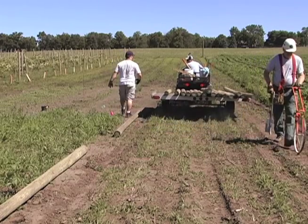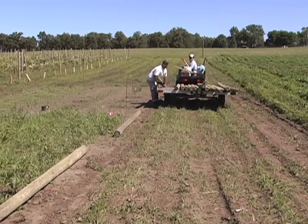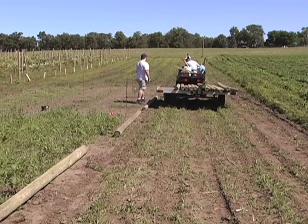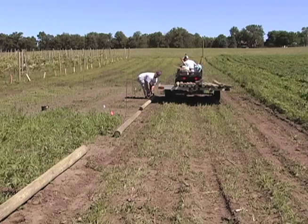Instead, order 3 to 4 extra line posts at the start so your fence building won't be stopped while you wait for more posts to arrive. You can always keep these posts for future repairs if you don't need them during construction.